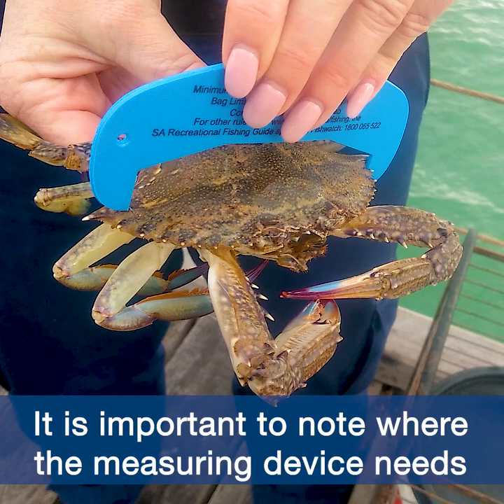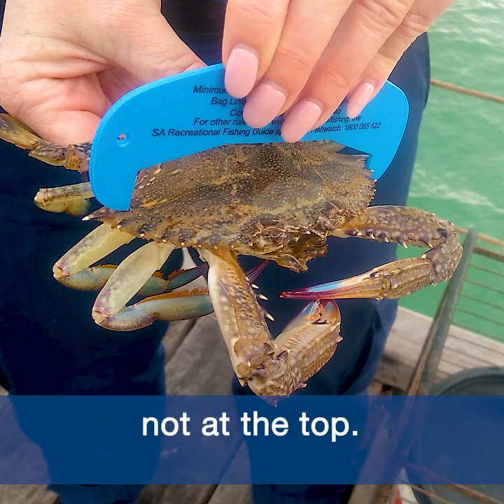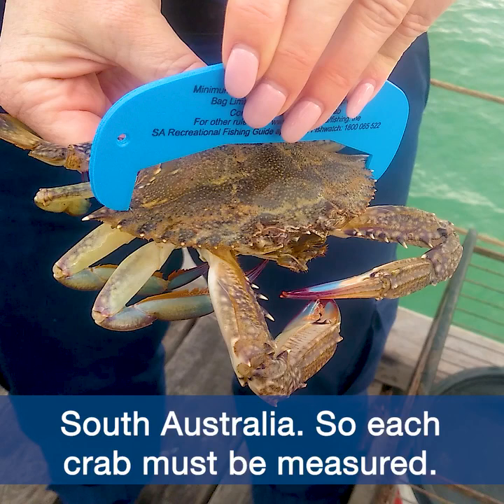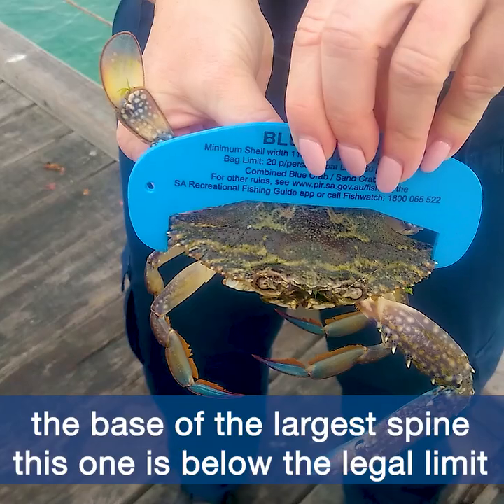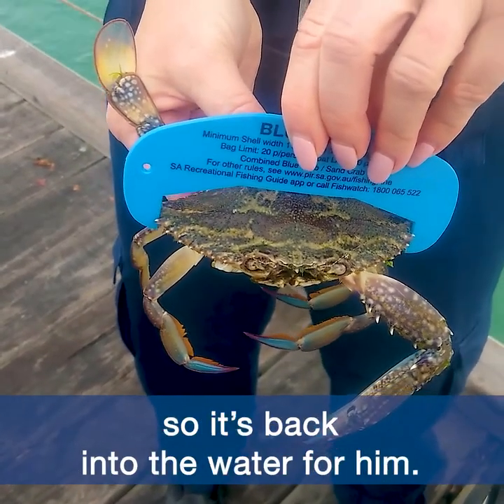It is important to note where the measuring device needs to be placed — it is at the base of the largest spines, not at the top. When crabbing, size limits apply across all waters in South Australia, so each crab can be measured. In this instance, you can see that when measured from the base of the largest spine, this one is below the legal limit, so it's back into the water for him.